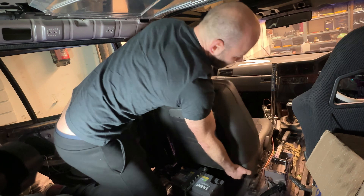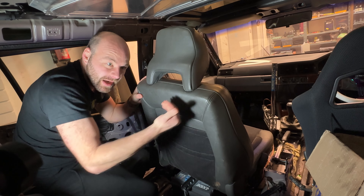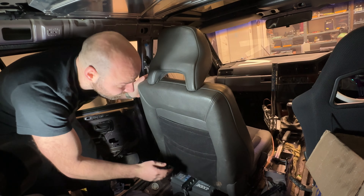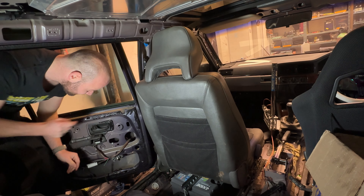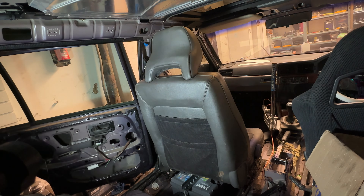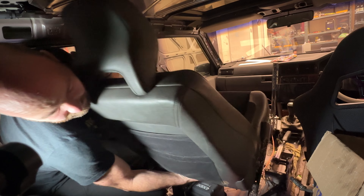That was the easiest seat removal I've ever done. For the record, it's a slide back and then it comes up - did one side then the other and I don't need to undo the seat belt. The heated seat wire needs to be unplugged. Right, that's out of the way enough. Floor space!